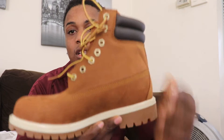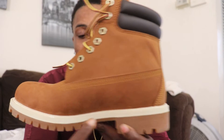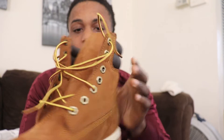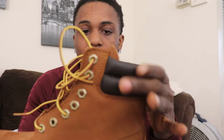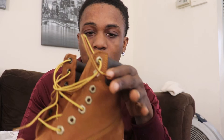I already got them out the box. This is the box that came in. These right here — the dark brown with the beige trim on the bottom, tan bottom, dark brown, and then they got the black cushion around the neck of the boots.